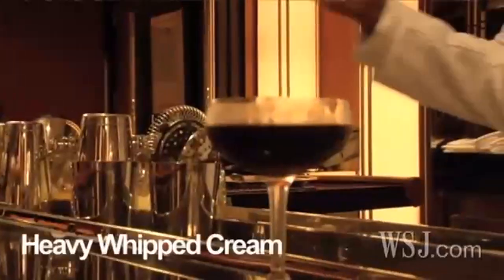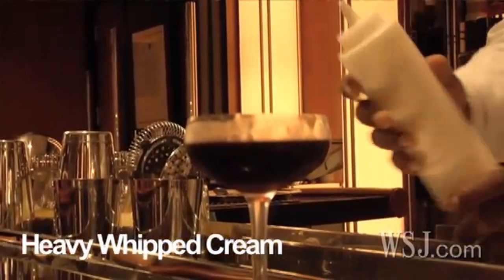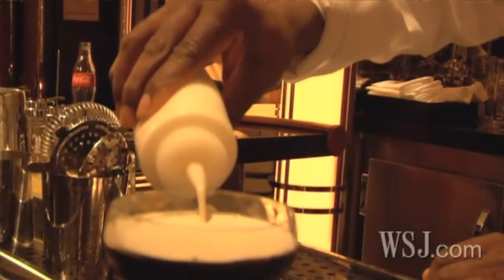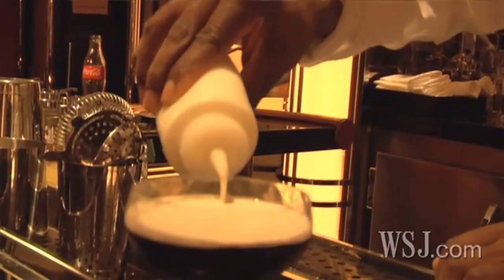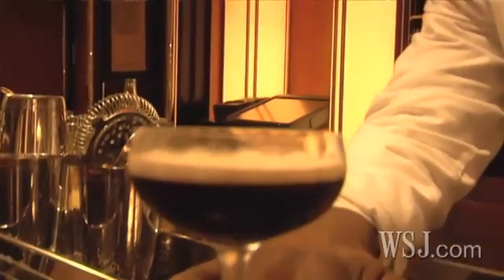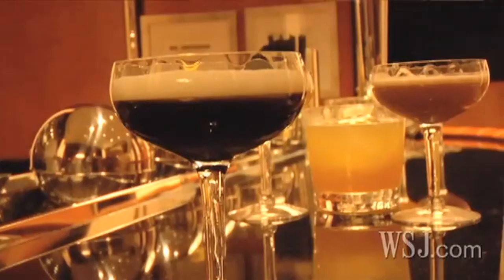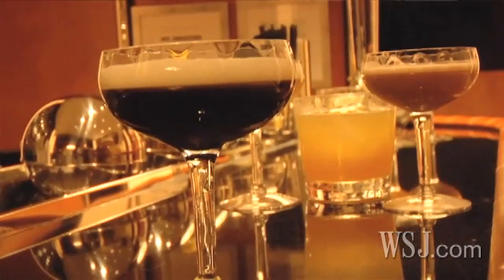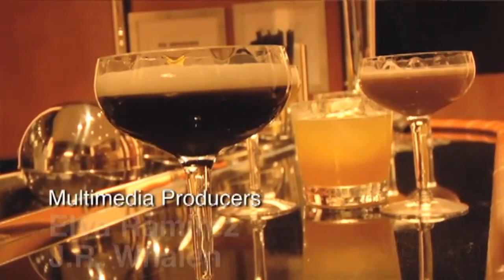We want to use our heavy whipped cream, and we're just going to settle it right on top — just like that. And you can definitely see the separation between the whipped cream and the Kahlua and vodka itself. It floats beautifully on top. Really delicious drink for after dinner.